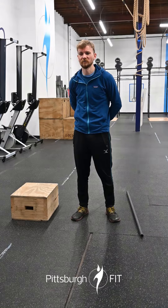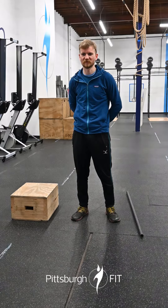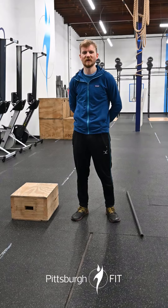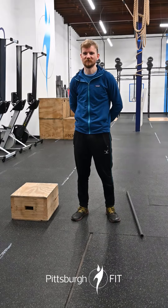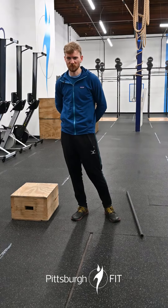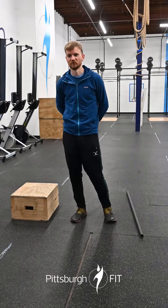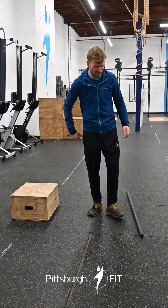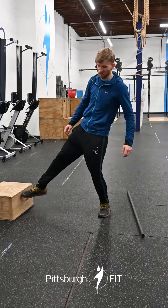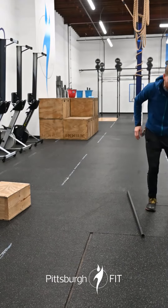We're gonna start this year off the good old-fashioned way with a bunch of rowing, a bunch of burpees, and some hang power cleans. So here's what's gonna happen: you are going to row 2024 meters, and then you are going to do 150 burpees over the bar — hop up, hop over said bar.